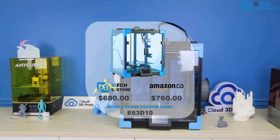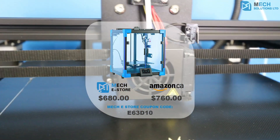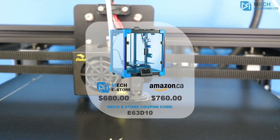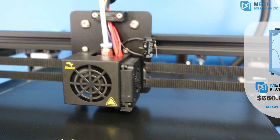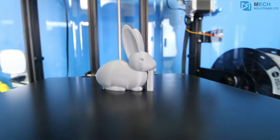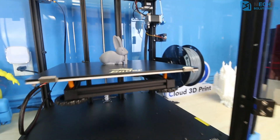The Ender 6 is available now on the MEC eStore and MEC Solutions Amazon storefront. Thanks for watching, and don't forget to subscribe to MEC Solutions to stay up to date with the latest content.